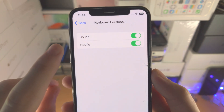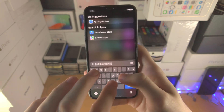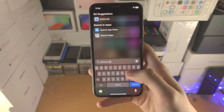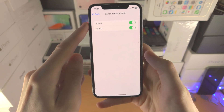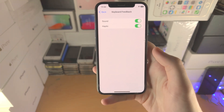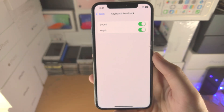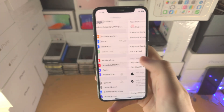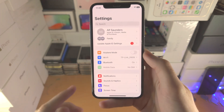Welcome everyone. You've turned on haptic keyboard feedback on your iPhone but it's not working — you go to do some typing and you feel nothing. If you have not turned on the haptic keyboard feedback, I'll have a dedicated tutorial in the description. This is for people who have turned on the haptic keyboard feedback but it's not working. I'm going to show you two fixes.